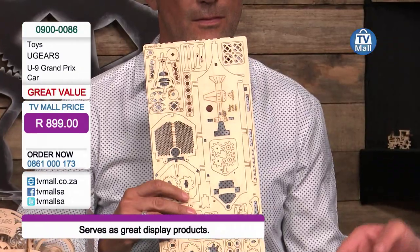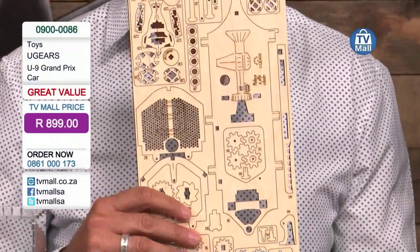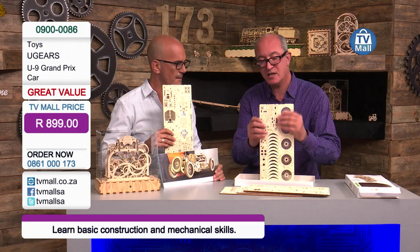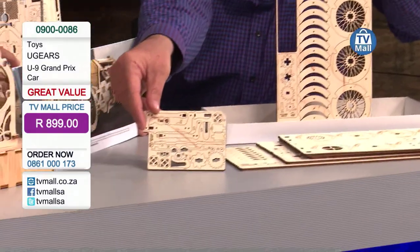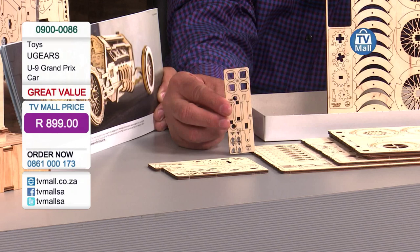We have a step-by-step guide, which is also available on YouTube. You just follow the numbers. This particular model takes about 4 to 5 hours to construct. It has 348 numbered parts. You pop these parts out very simply because it's been laser cut. I can pop it out right here — that's one piece. There are more parts to pop out and you can see that there's numbers on everything, front and back.